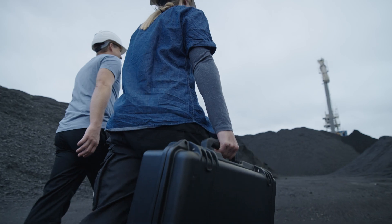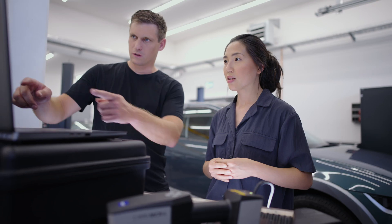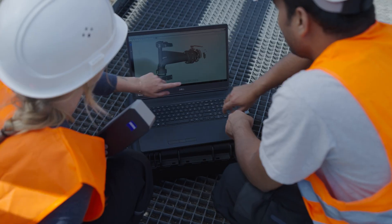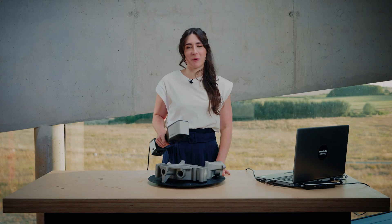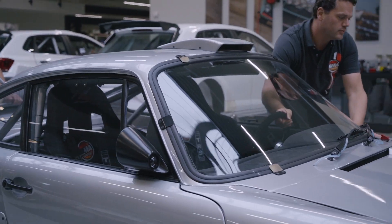Hands-On Metrology is designed for you. Our mission is to inform and inspire. To excite you about the possibilities of 3D metrology. To share knowledge. And to entertain you with stories about makers and their projects.